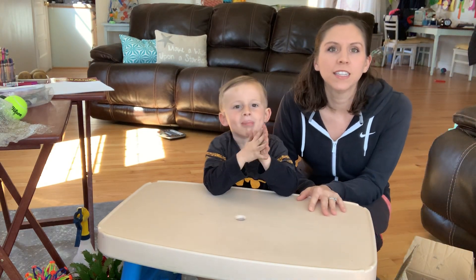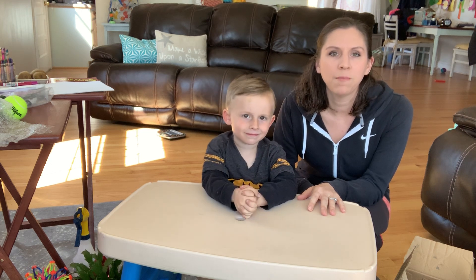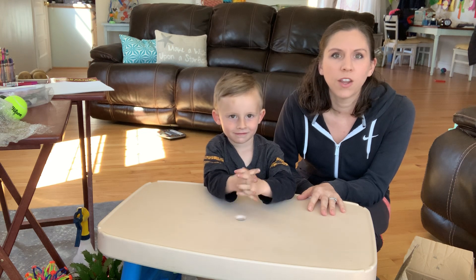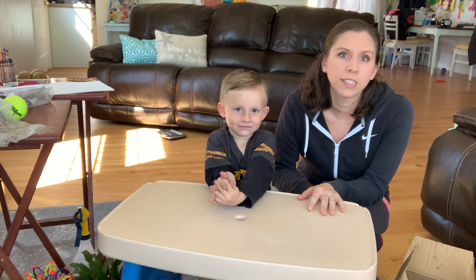Hi everyone, this is Ms. Jackson, the school's occupational therapist. I hope everyone's doing okay. I miss everybody and hope to see you soon. I decided to send home an instructional video for some of the kiddos that get occupational therapy services.